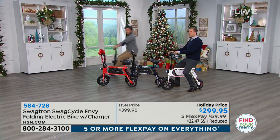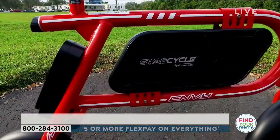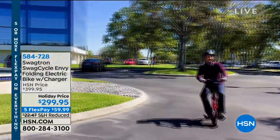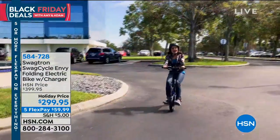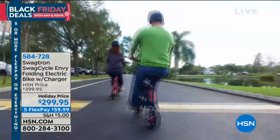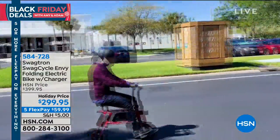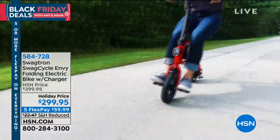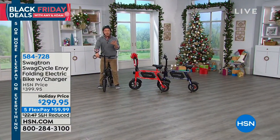You can take it right up into your apartment — you don't have to lock it outside a bike rack. Do you know how many people have talked about losing their bikes at the bike rack? Not with this. You've got that nice little kickstand — it's completely stable. This is just a whole lot of fun, but easy fun. You're outside, enjoying the sunshine, getting fresh air, and it's easy to operate and navigate.